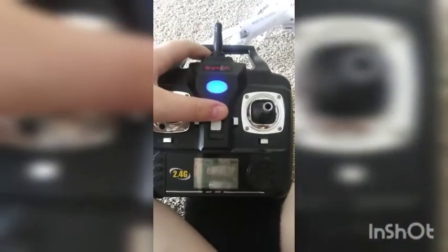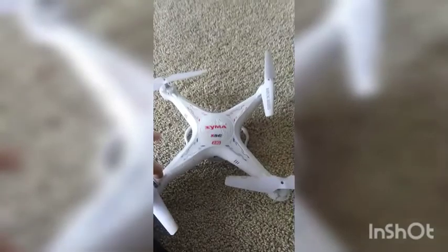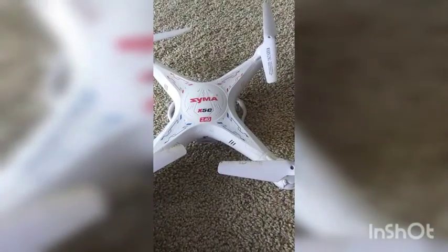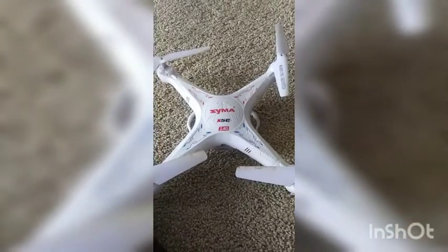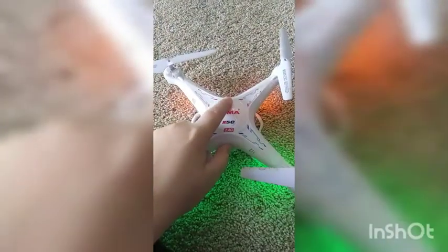That's pretty much all for the remote. Let's go ahead and look at the drone itself. It's the X5C model — model 2, I believe. On and off is pretty simple. You have the flashing lights — pretty neat — they'll go solid when it connects. There's the camera. The camera is really pretty good.